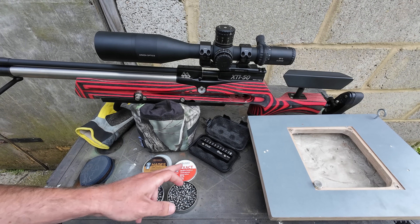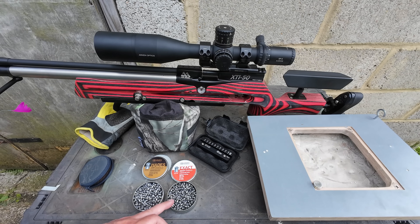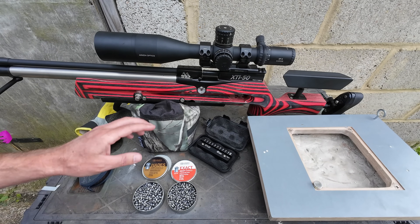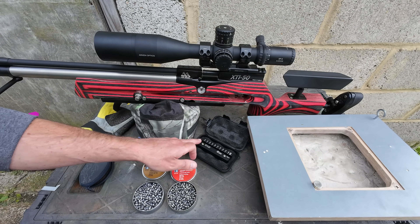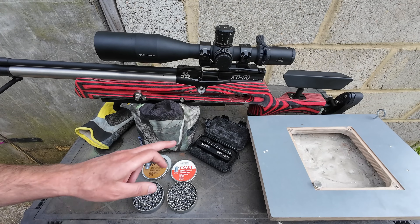We've used the Exact Heavies extensively, so we've got a very good baseline to work from. I've pushed these out over 100 yards and they've done really, really well. So we're going to start off at the shorter ranges with the XTI here, which is set up and fairly well optimised to run the Exact Heavies. I will also measure some of the heads because the last lot I had last year, the heads weren't even round.